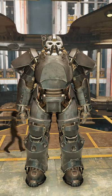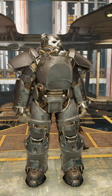The T-65 Power Armor was designed for the United States Secret Service. The armor is not known to be built before the war, but plans for it can be found in Vault 79.